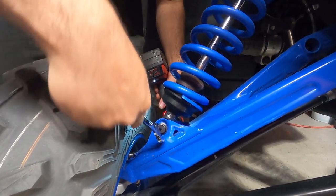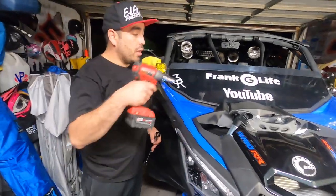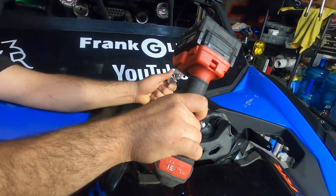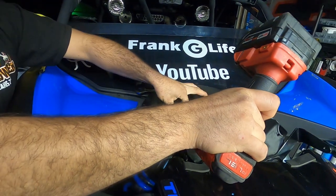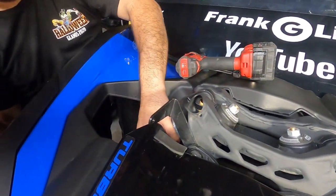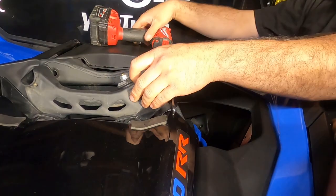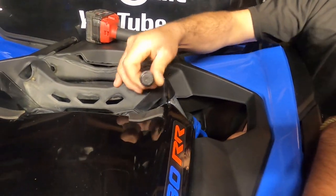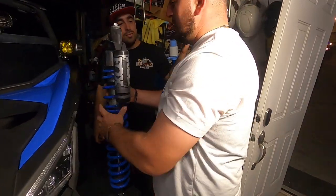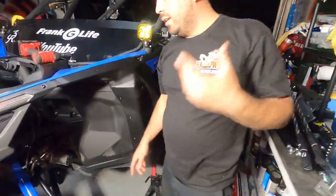Next we'll do the upper bolt — this one right here. It helps to have a helper grab the shock because it will kind of fall down. We are using jack stands because if this came down, it'd go straight to the ground — we don't want that.